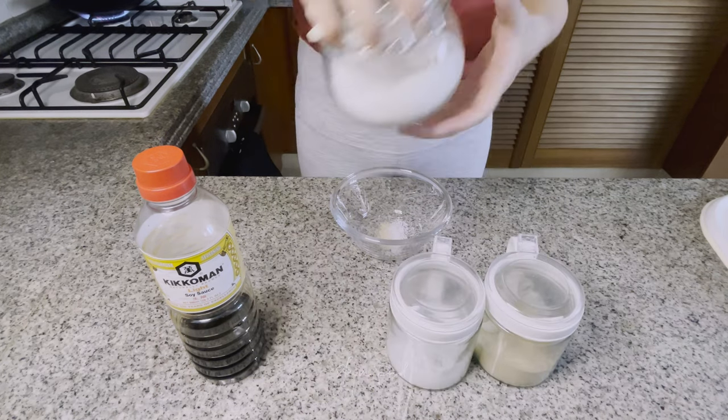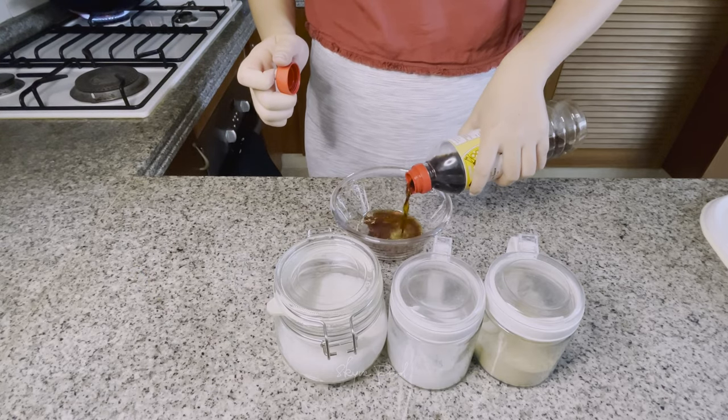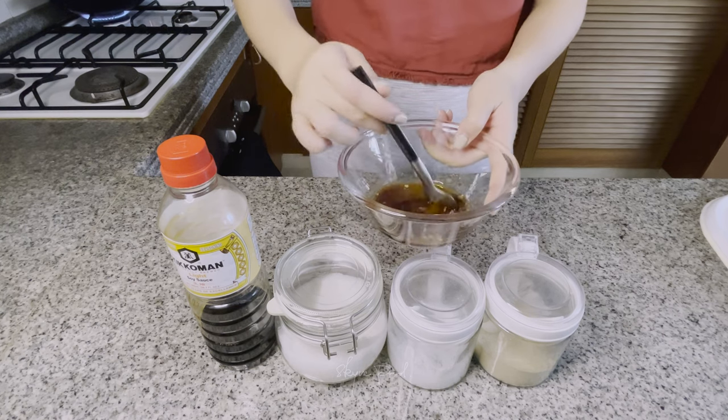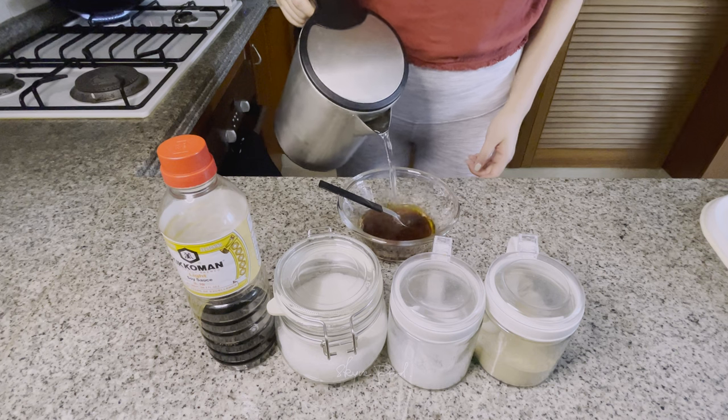While resting, let's prepare the Cantonese sauce. Some white pepper, salt, sugar, and some Japanese soy sauce or seafood soy sauce. Here I use the Japanese soy sauce for a sweeter profile. Add a little bit of water and mix it well.